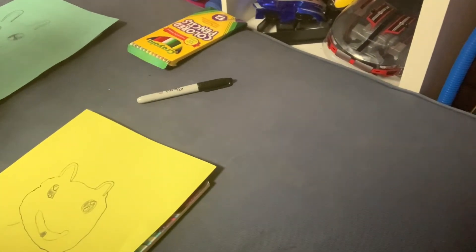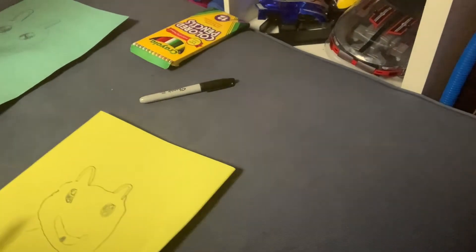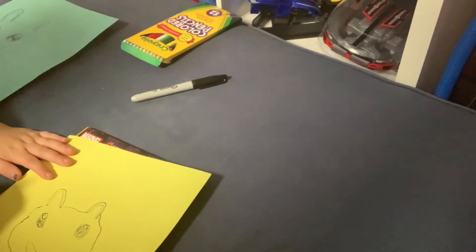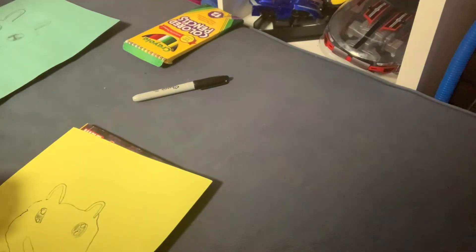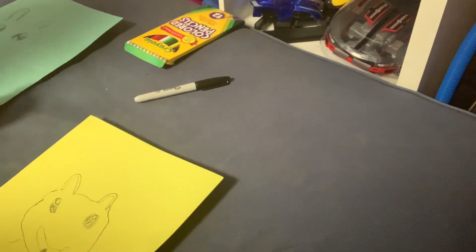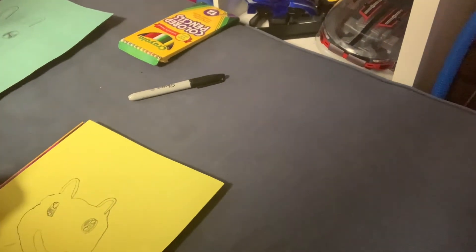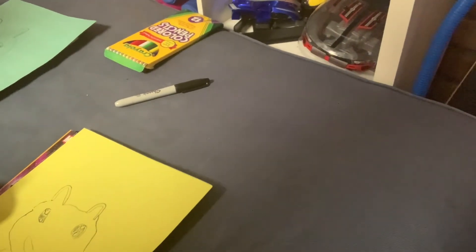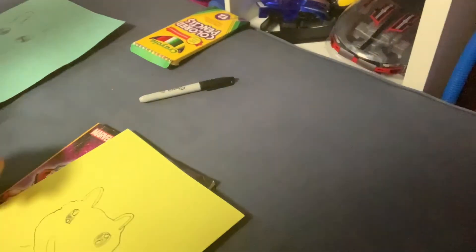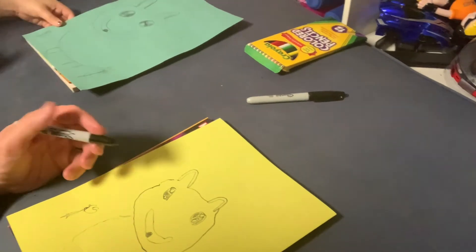All we need to make now is two more flowers, then the sun and clouds, and we're done. Draw another flower here. Oh, and if you think we forgot the circle in the middle of the other flower — add that now. Do the petals and add a circle because we forgot that on the other flower. Now do the two leaves.